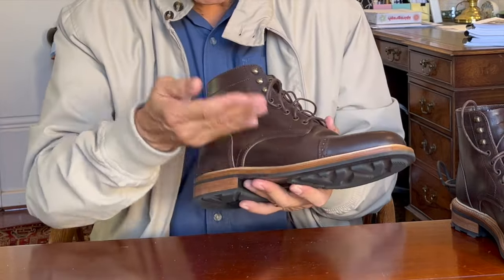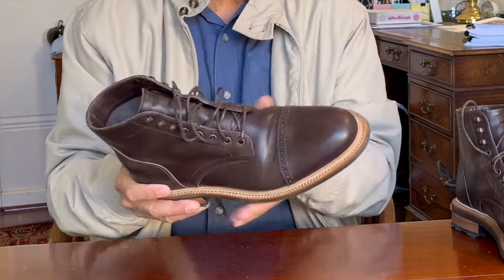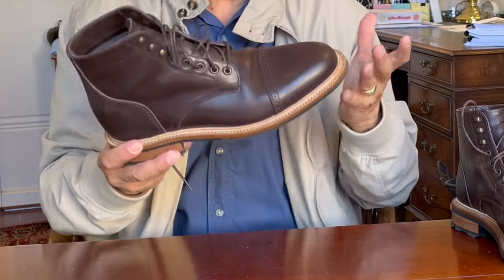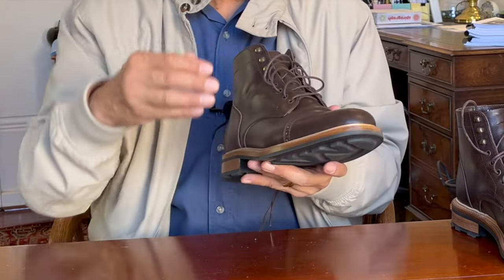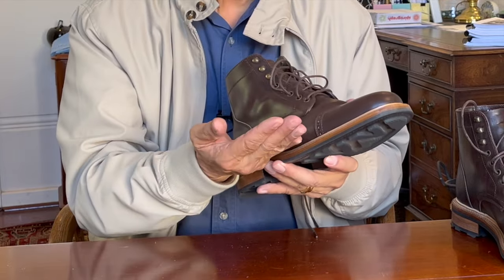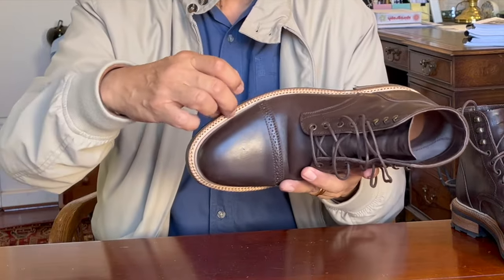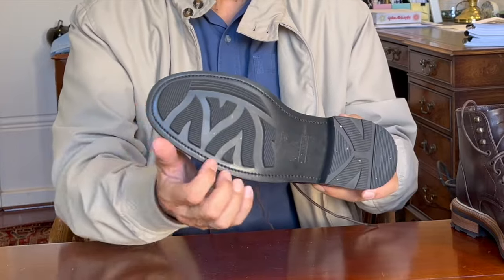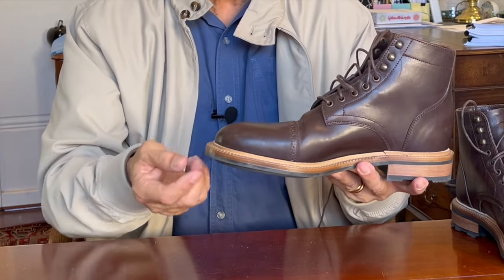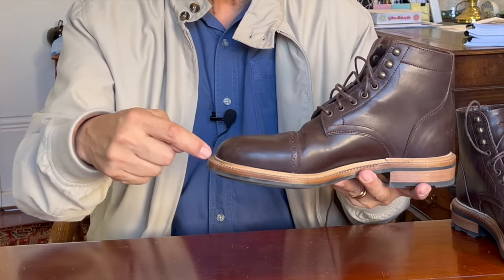The construction is Goodyear welted — a piece of leather in a strip goes all the way around the boot, so it's a 360-degree Goodyear welt. On the inside, the welt is sewn to the insole and the turned-in uppers. On the outside, it's stitched through the outside of the welt all the way through to the bottom of the insole. The advantage is water resistance, because there are no stitch holes that go from outside to inside — there are two stitches, one staying on the inside and one on the outside.